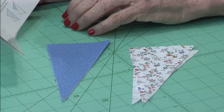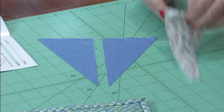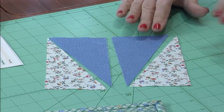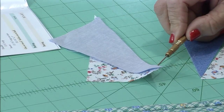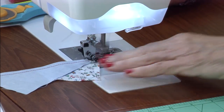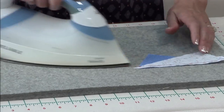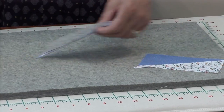Cut a background and a cup rectangle in half on one diagonal — they are three by six — and then put those two sets of triangles together. Flip one triangle onto the other, let a tip hang out at the top and at the bottom, assembly line sew the two together, and then set the seam with background on the top, open, and press.